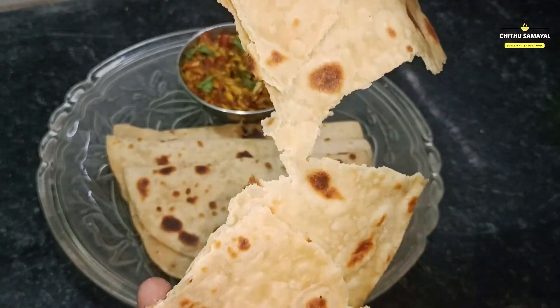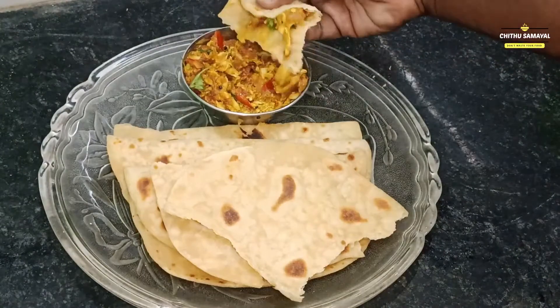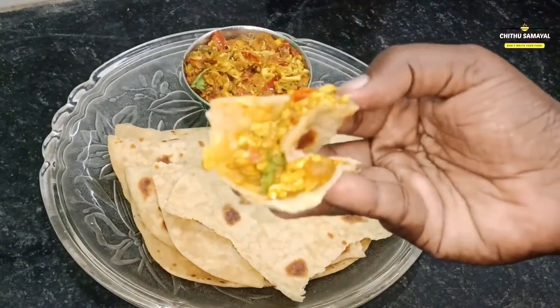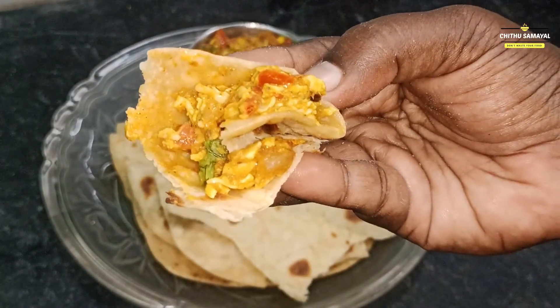You can also make the recipe for the rest of the day. If you like this video, please like this video. See you in the next video. Bye bye.